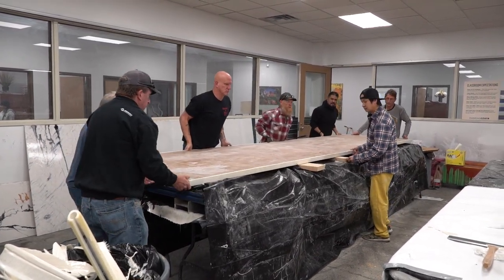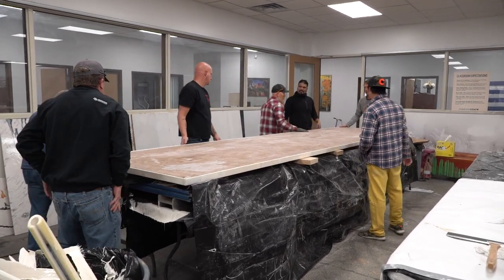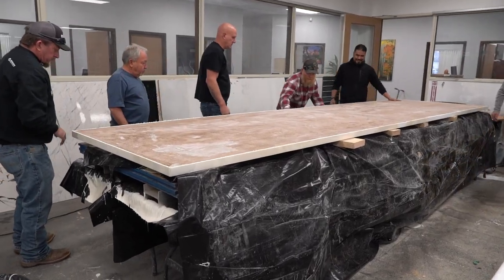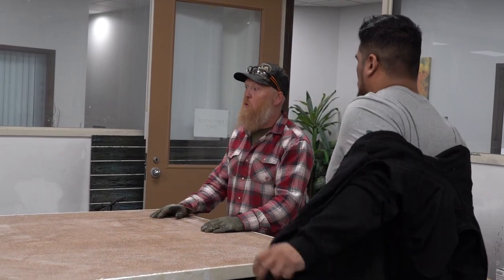I know this might scuff it up, I'm not worried, we'll sand the bottom. Barely break it, but I don't want it rounded off, so just keep it cool and flat. Let's flatten this and this will be our main pour today.